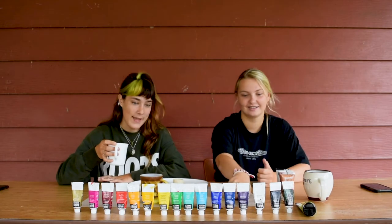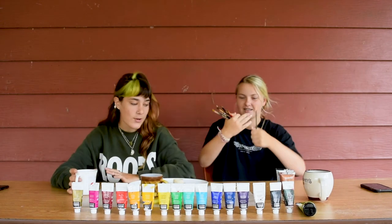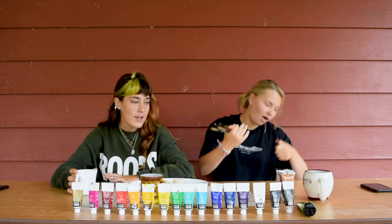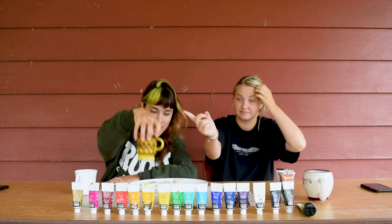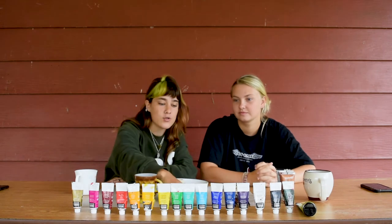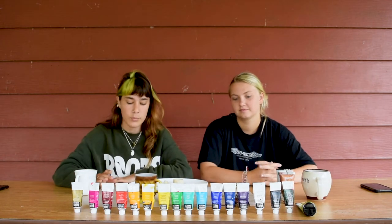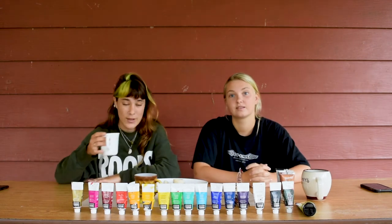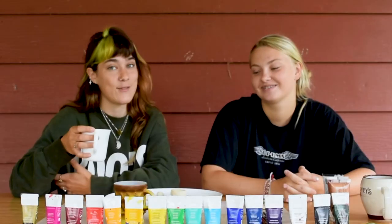So you guys can get out your paints. We've arranged ours to look very aesthetically pleasing for you. Get out your paint, get out your paint brushes, get some water, and a paper to dry your brushes on. Lay down some newspaper or a place mat so you don't get paint on your mom's table — we don't want you to get grounded while you're in quarantine. That would suck even more.